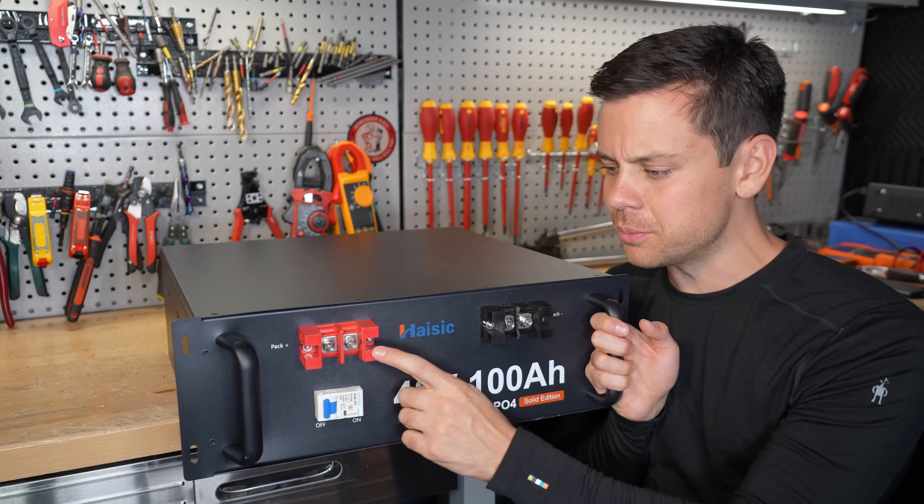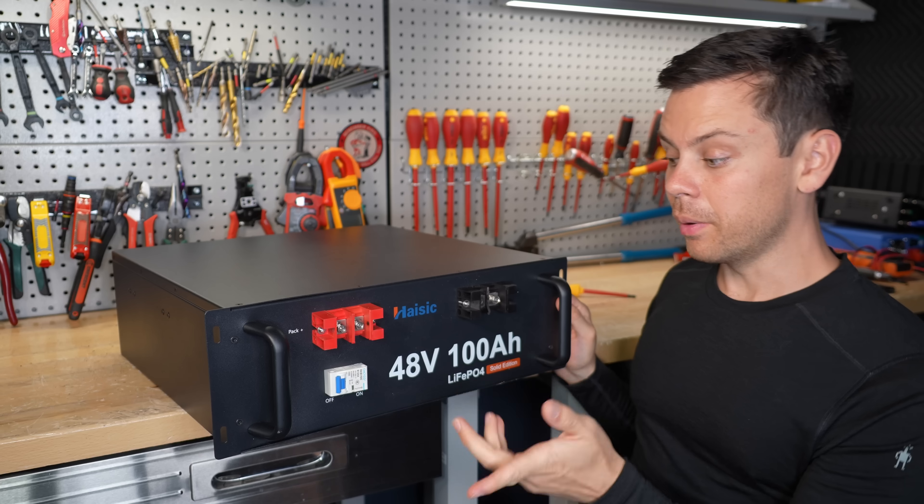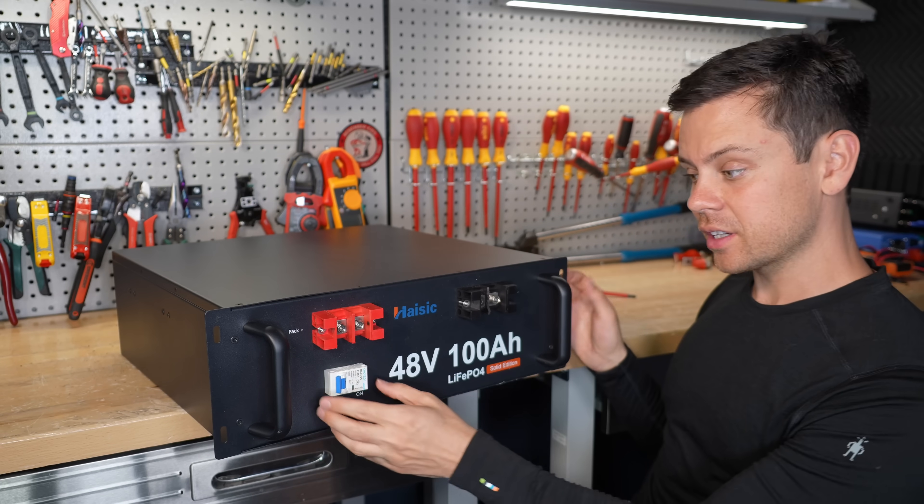Next, the terminals are ridiculously small. I had to cut this one because I couldn't even fit a 2 AWG gauge cable. But the breaker is rated for DC, which is actually good.